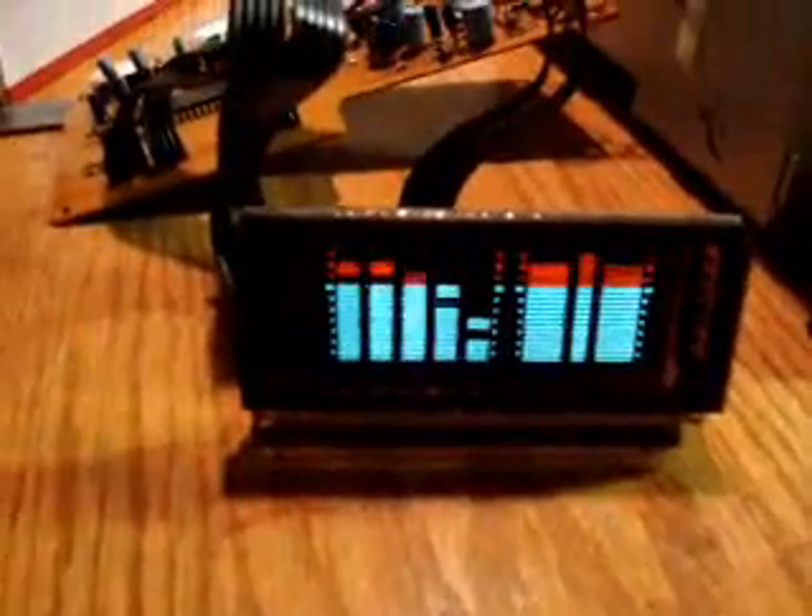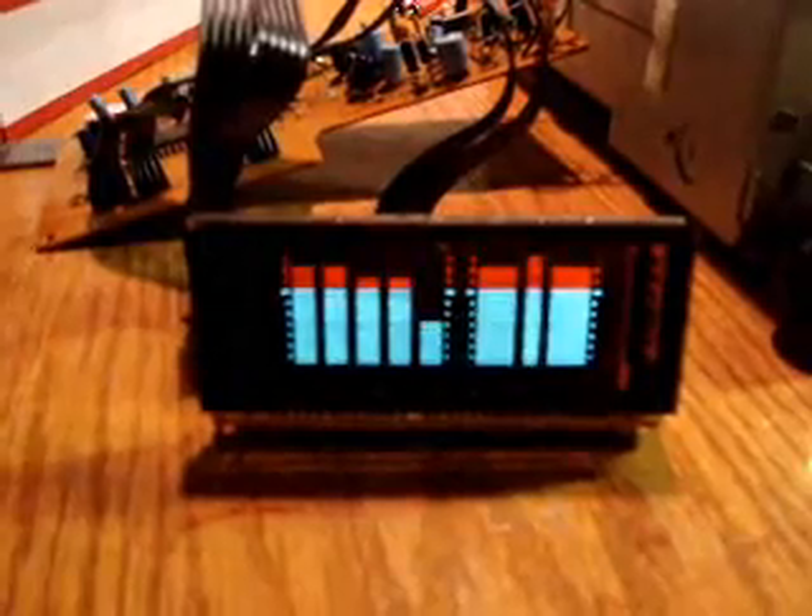So I want to put this in a project box and have it have a gain switch on it.